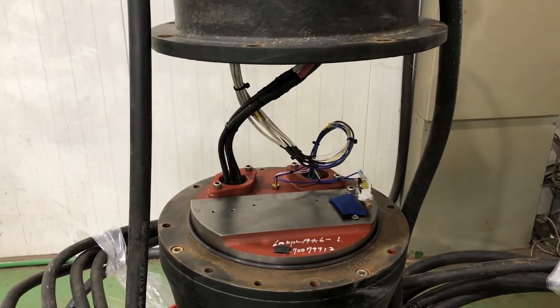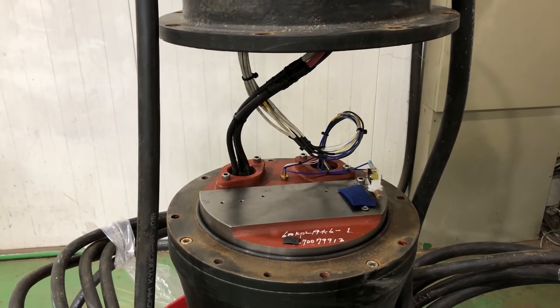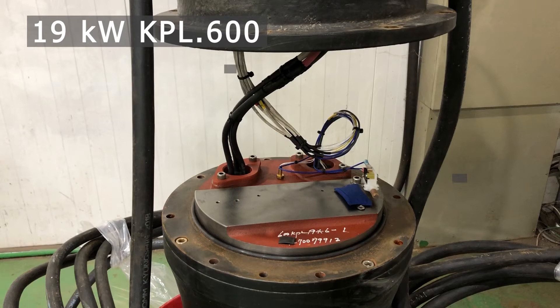Now we are back with our KPL600. Lifting up the motor top makes it possible to cut the power and sensor wires before removing the motor top. With the motor top removed, we can see what is underneath.